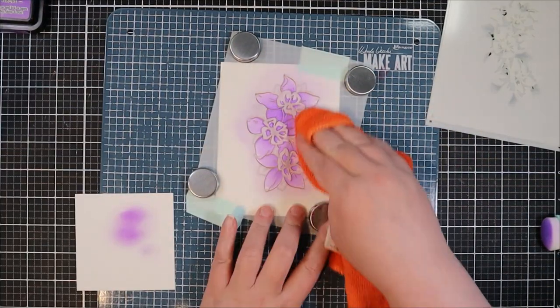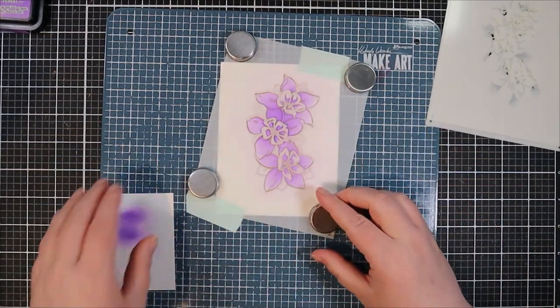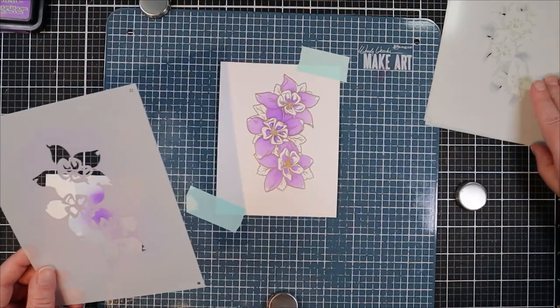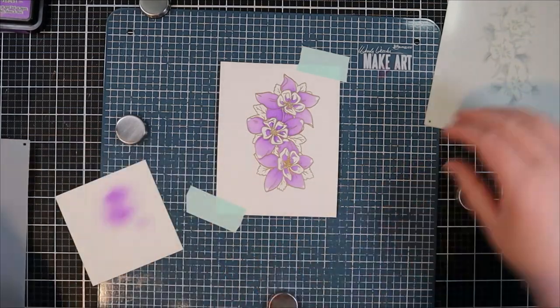As always when I use stencils, I like to give them a quick wipe with an old microfiber cloth to make sure I'm not getting ink fingerprints on my project — I've done that way too many times, and I'm pretty sure we all know that can be completely devastating.